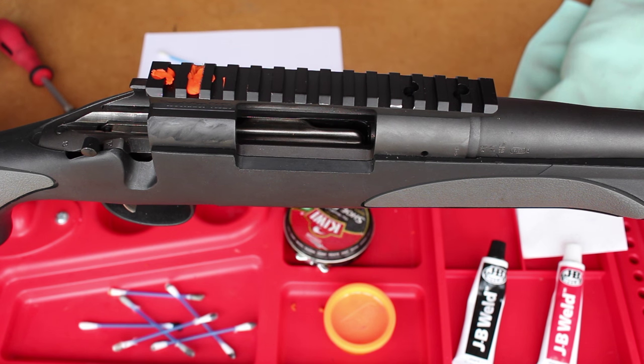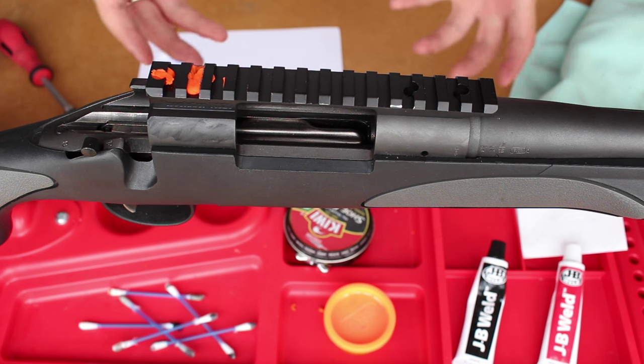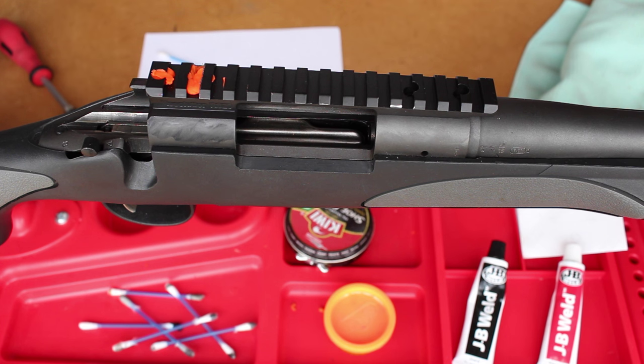As I said, this is a two-part video because it has to set. This is the main preparation and application part. If you want to see how it looks after it's set, the finishing of it, and then the reapplication of the scope base to the rifle, check out the next video — Part 2. I'll link that in the description below. I hope you found this part useful, and as always, thank you very much for watching. I hope to see you in the next video.